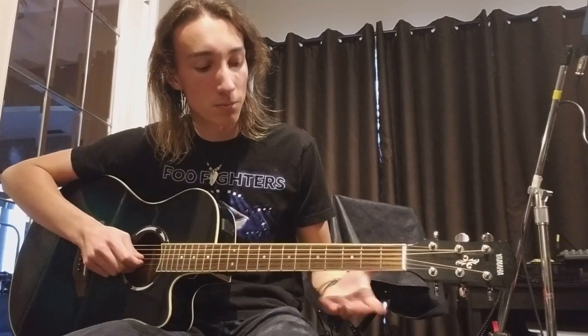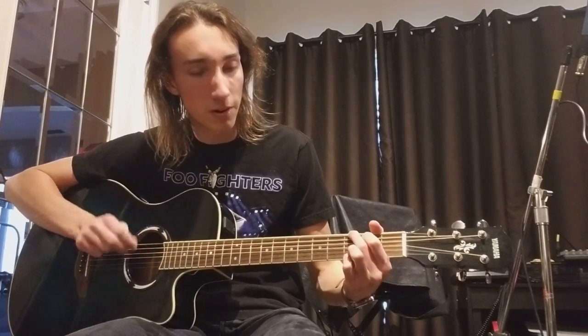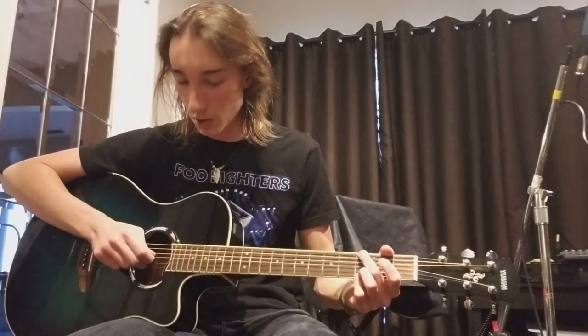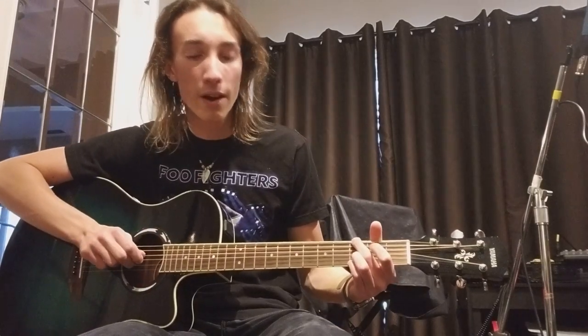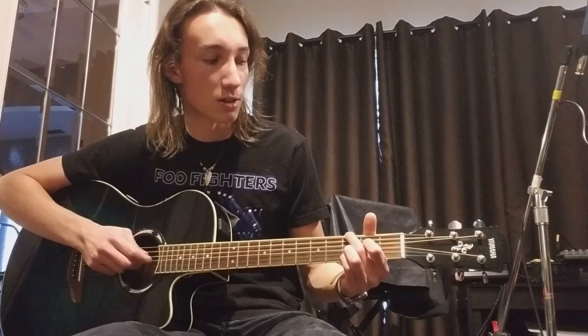You completely lift your hand off and play an open G string. You'll play G twice on the third fret of the E string and open G string, along with the D string. Then you're going to play from the D string down, putting your first finger on and off of the second fret of the D string.